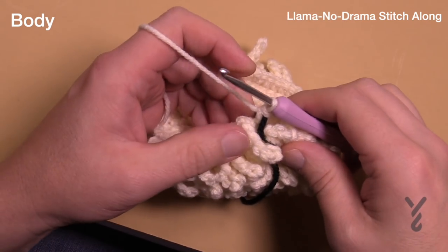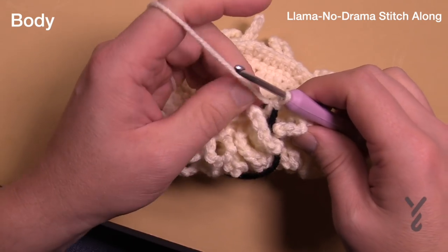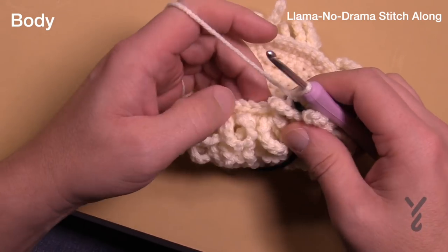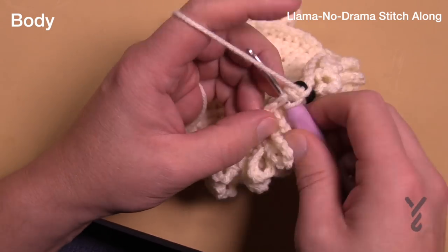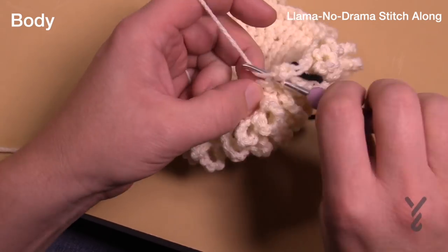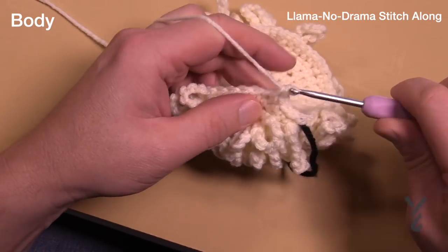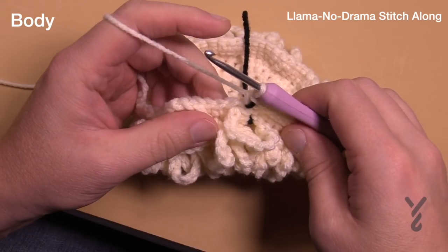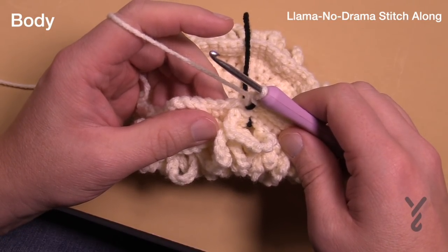We just finished round twelve and now have 60 stitches going all the way around. For round thirteen it says to do round three of the first stitch, which is just one single crochet in each of the two loops — a regular stitch all the way around. Finally a nice easy one you don't have to think about. One single crochet in each all the way around for round number thirteen.